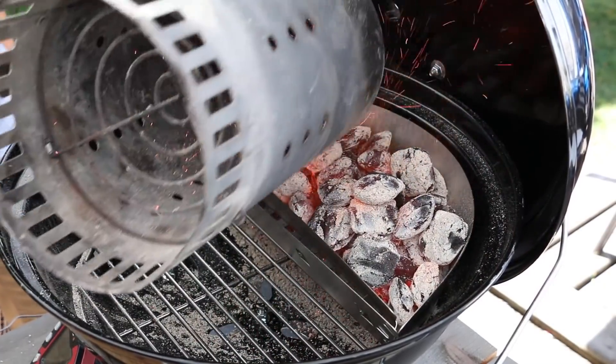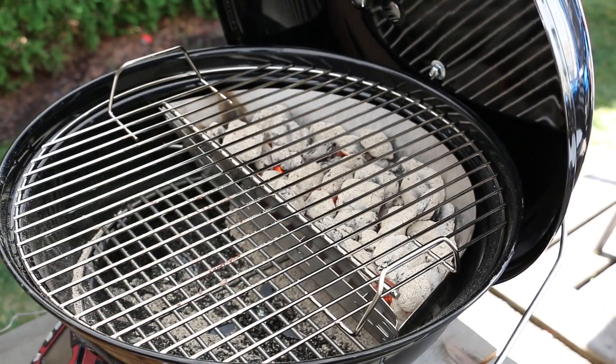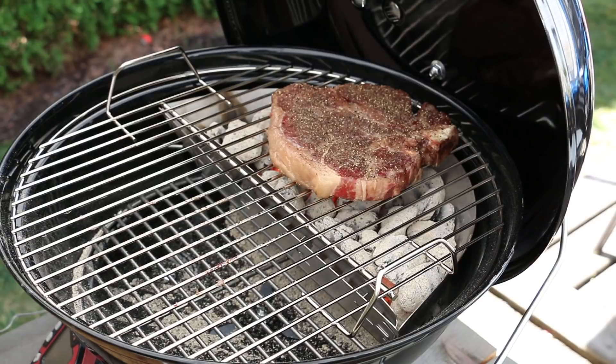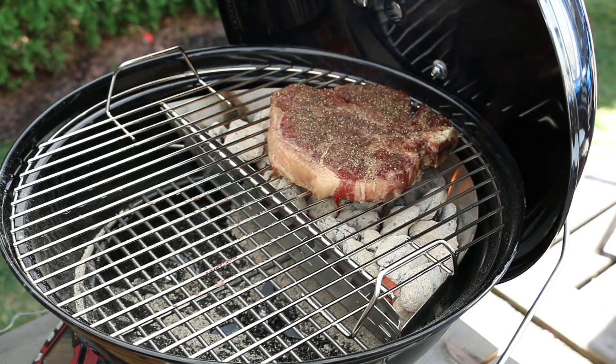We topped up the Slow 'N Sear with just under half a basket of fully lit briquettes. We place our cool grate onto the grill and then place the steak directly over the coals to begin our searing process. We're going to sear it one minute on each side until we've reached our desired temperature of 132 degrees.